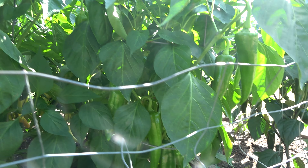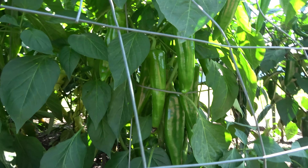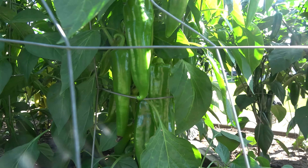When I get the camera right in here you can see all the peppers. These are either biggie chilies — they're an Anaheim type of chili — or they're actually Anaheim chilies. I planted both kinds. Both kinds are mildly hot.